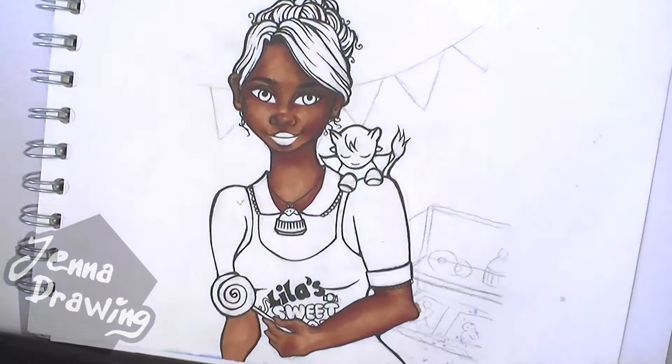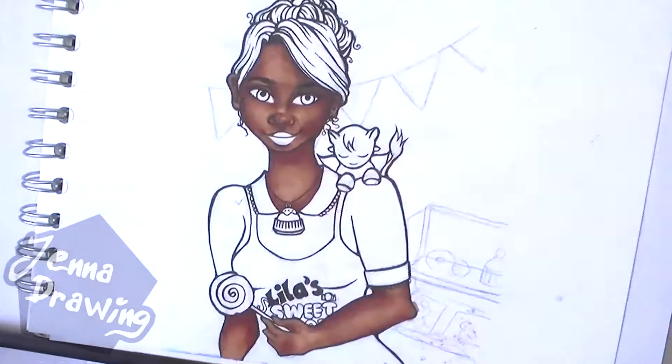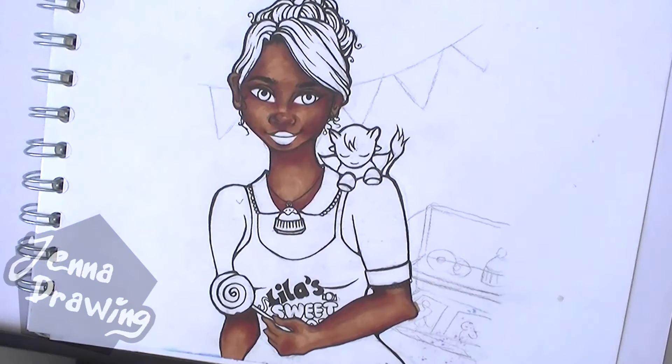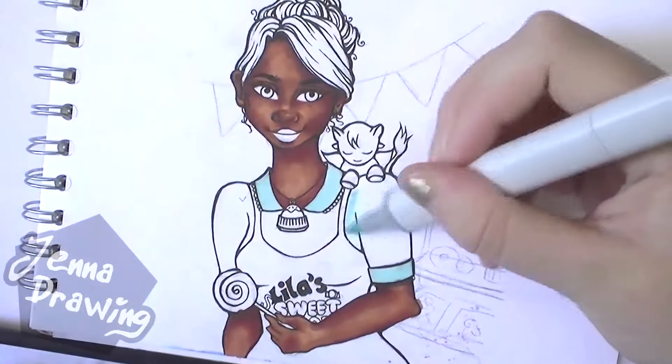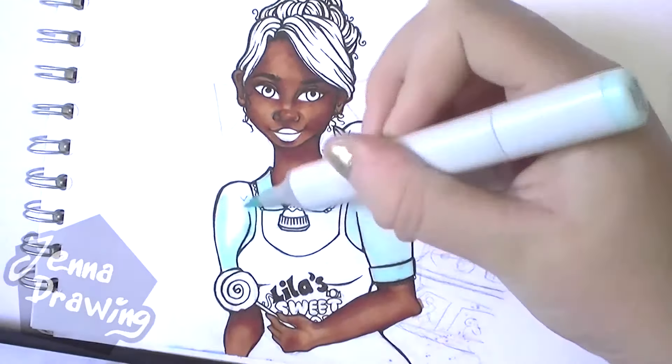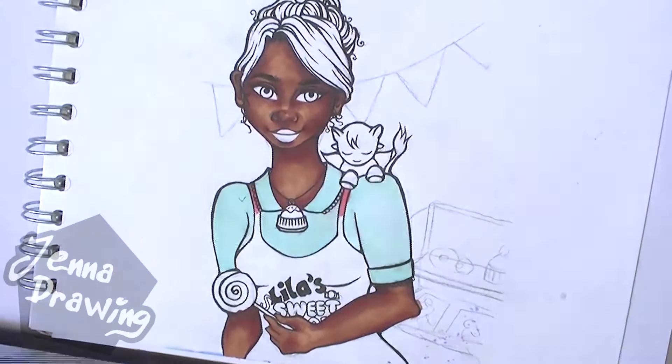Lila is my original character who owns a sweet shop, which you might be able to tell from her apron and her surroundings, and also by the fact she's holding a massive lollipop in her hand. I did struggle a bit with the proportions of the hand and the arm — you may notice it might be a bit off, but I tried my hardest and it's only something I can improve on.